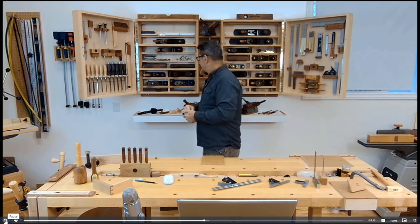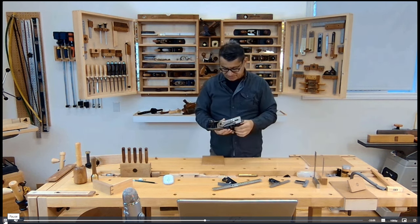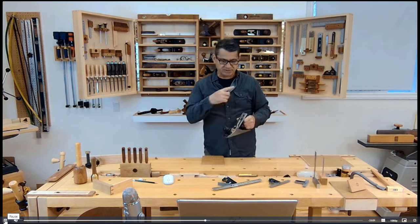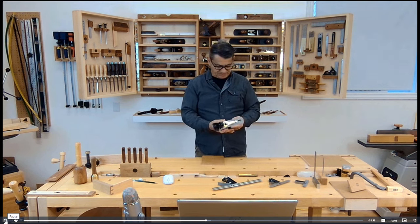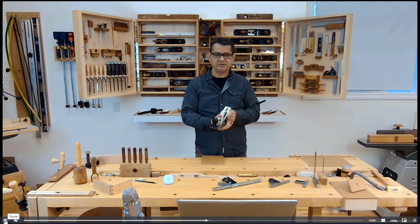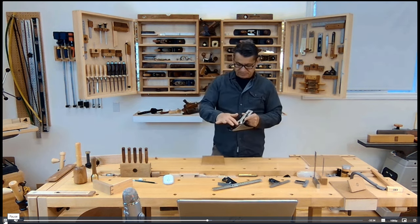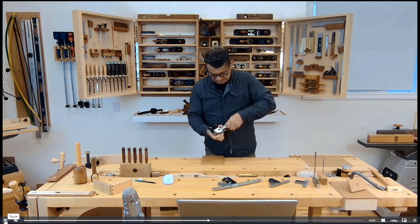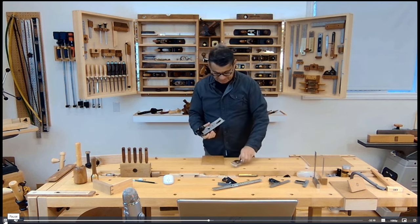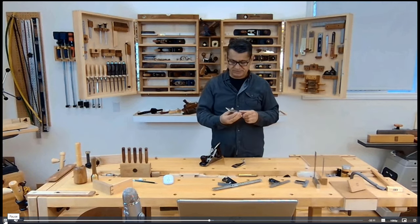Now I'll show you a number three — this one is a Bailey style. Notice it's smaller than the four and a half, which is essentially a wide number four. The number three is a beautiful plane and the smallest I go, because you can't really get a good grip on a number two or one. The way to hold it is fingers around the handle with one finger outside, and control it with the knob in front. This Bailey style has the frog adjustment within the assembly — same construction with a lever cap, iron, and cap iron.